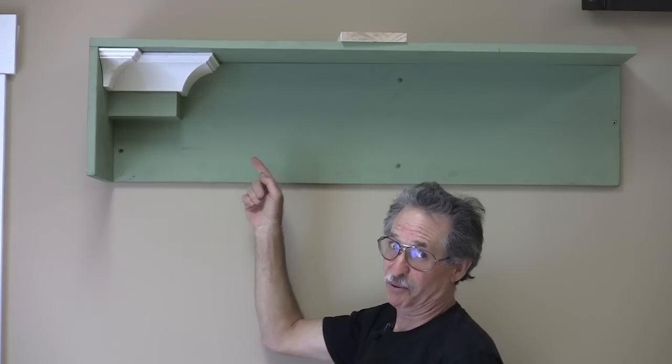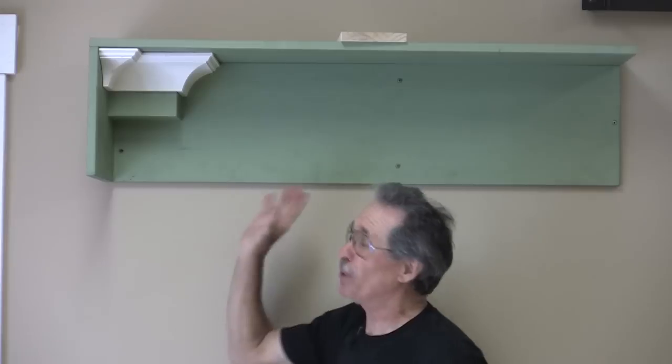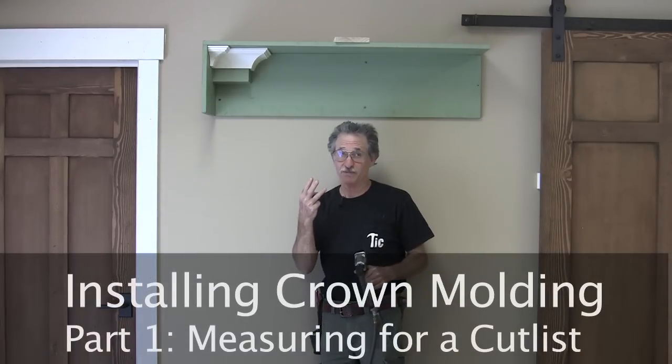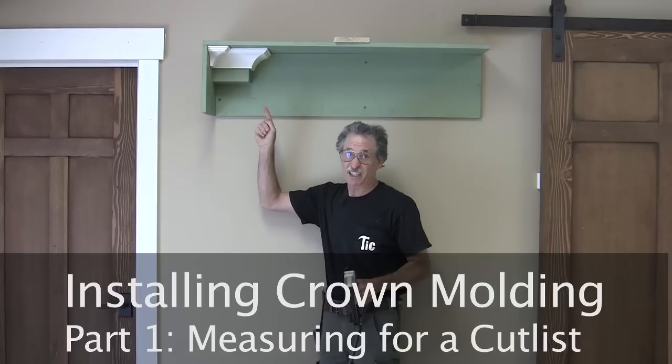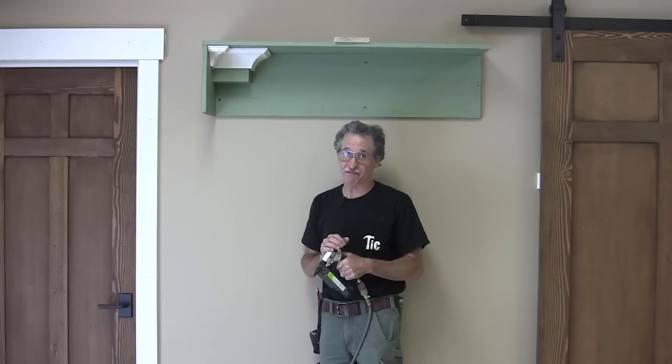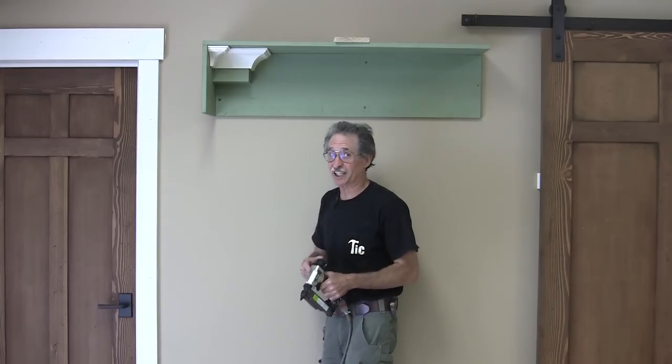If you've been to a Cats Roadshow, you've probably seen this set before, maybe a few times because I've used it a lot. It's the perfect mock-up for demonstrating crown installation techniques. We're actually going to break this down into three separate steps: measuring it, making a cut list, setting up your saw for cutting crown molding, and cutting crown both at your miter saw and coping it with a jigsaw, with Collins coping foot. So let's get started with that cut list.